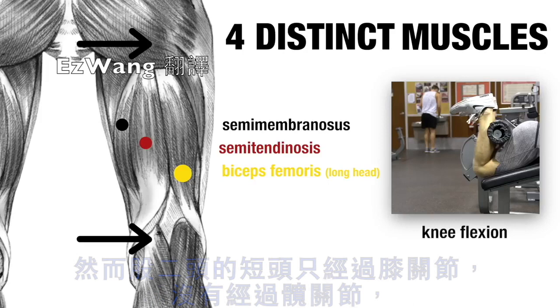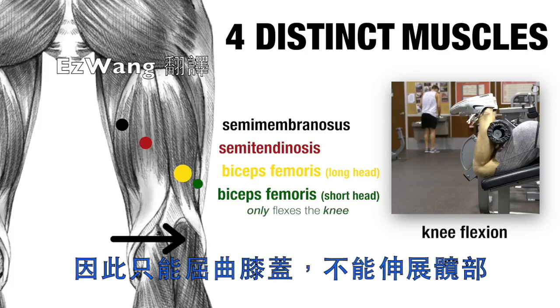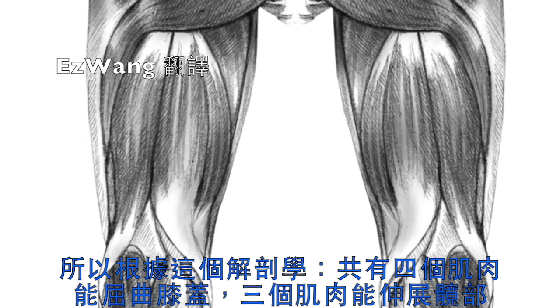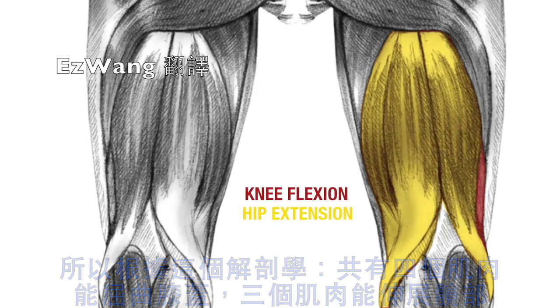The biceps femoris short head, on the other hand, only crosses the knee joint, not the hip joint, and as such can only function to flex the knee, having no action at the hip at all. So based on this anatomy, with the hamstrings we have four muscles that can flex the knee and three muscles that can extend the hip.